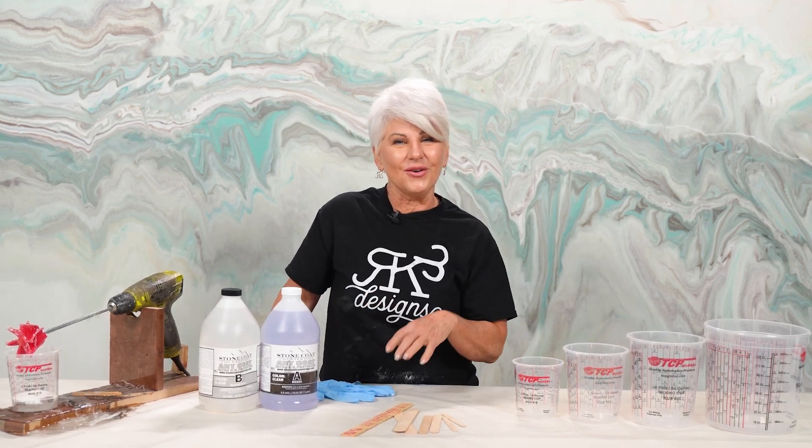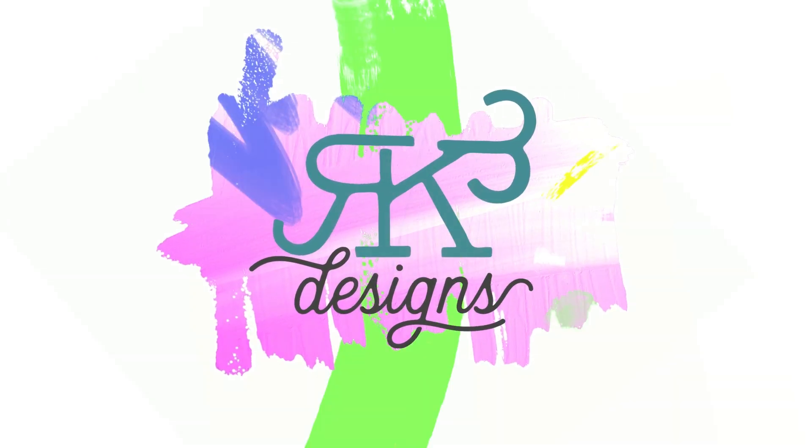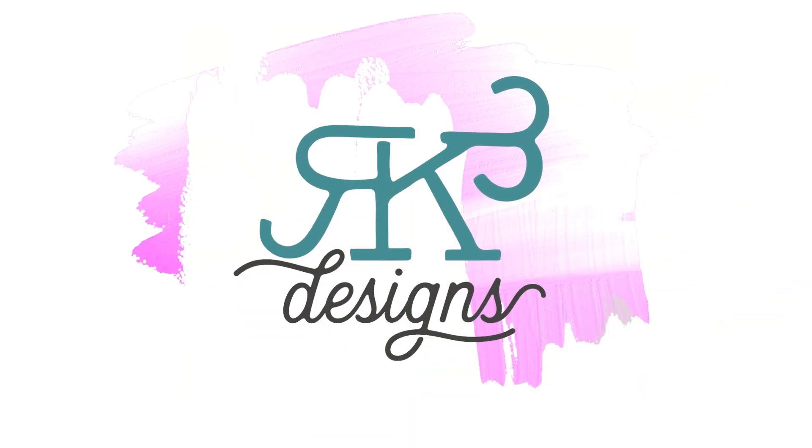Hey guys, in this video I'm going to walk you through the steps of mixing epoxy so that you get a perfect mix every time.